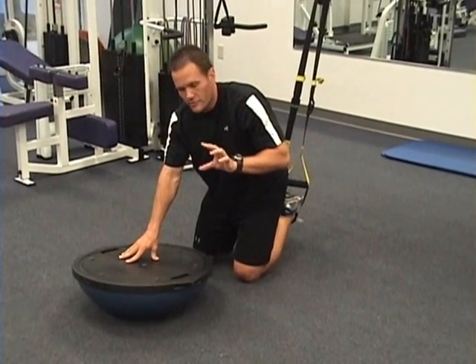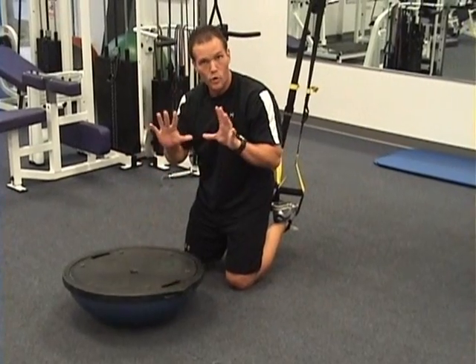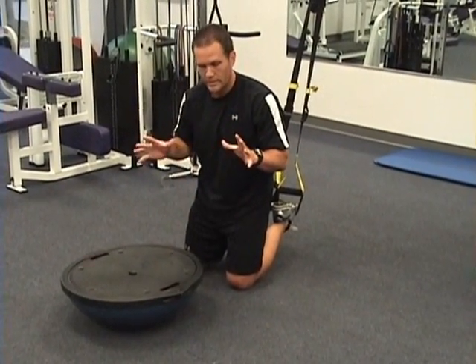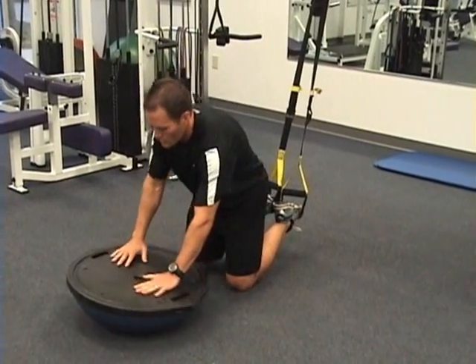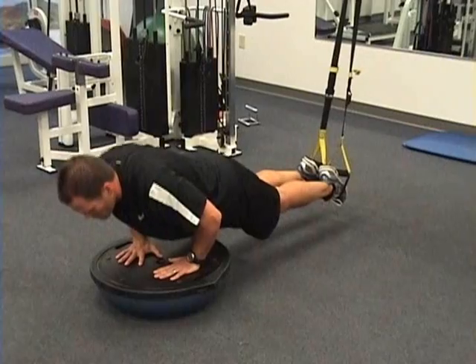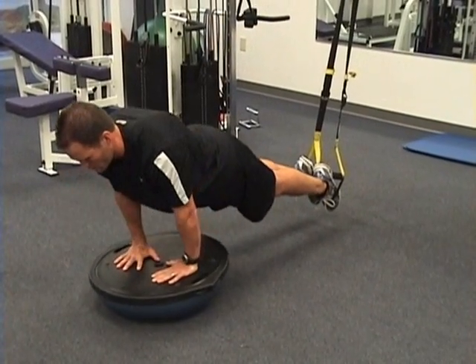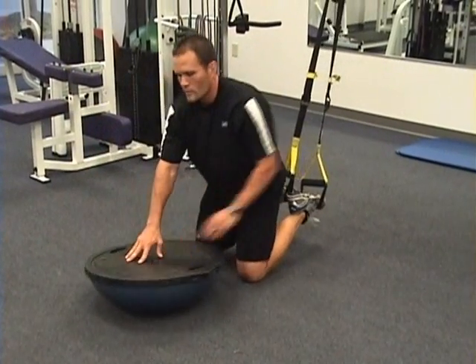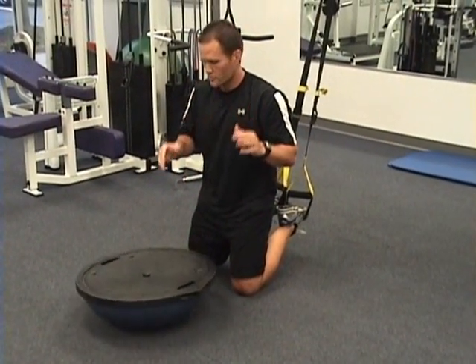Moving on to a more advanced version of this push-up: flat side up, we'll go narrow grip. Going narrow is going to put more stress on the triceps and the chest and take a little off the shoulders. Again, trying to keep the body still as you do that.